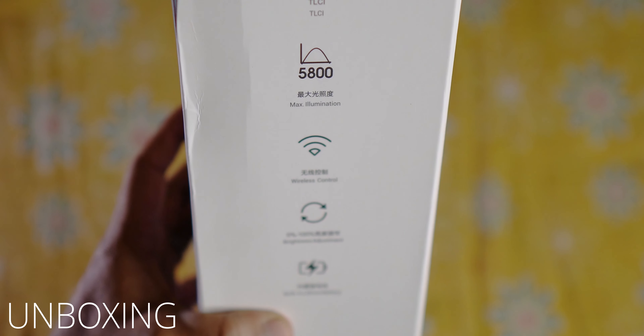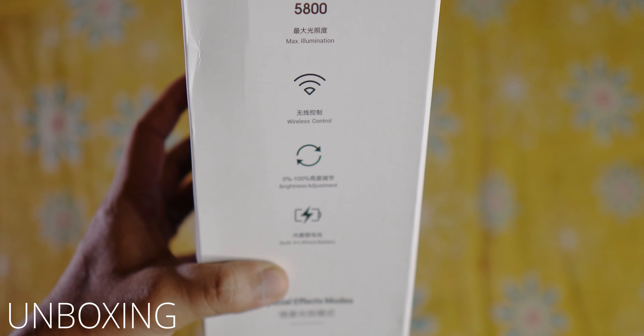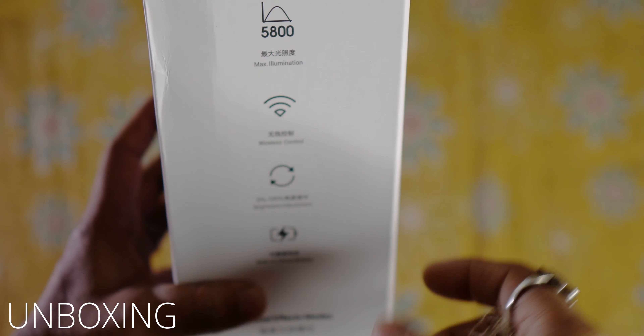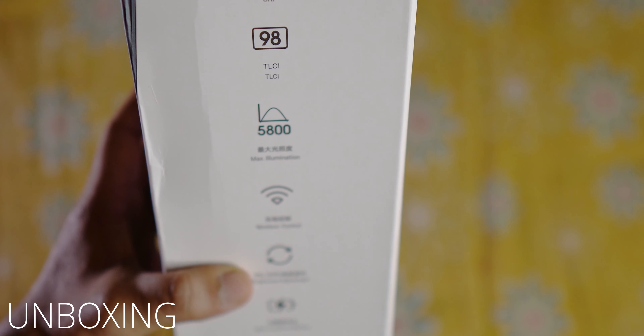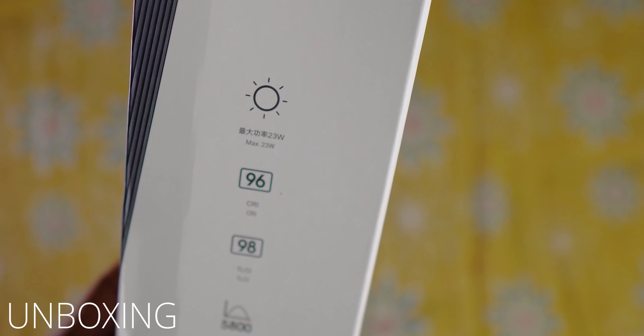It will work with a wireless remote or without a wireless remote, so you can purchase the remote separately. Max illumination is 5800 lux total brightness, TLCI 98 and CRI 96. The maximum wattage is 23W, as the company claims.